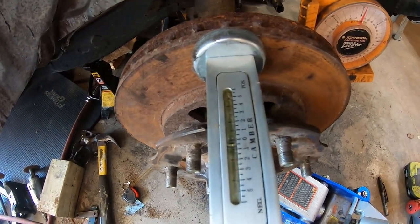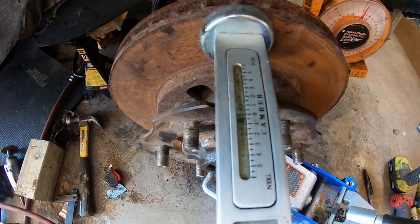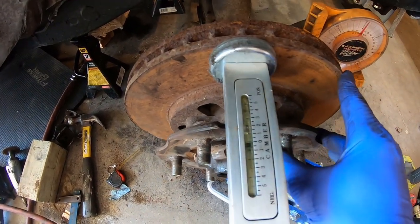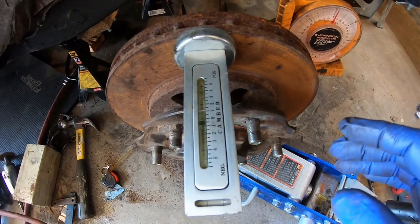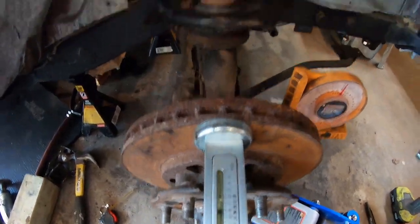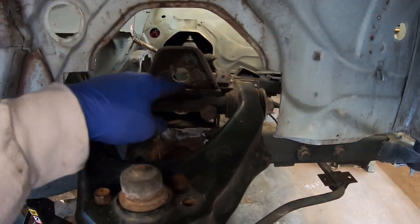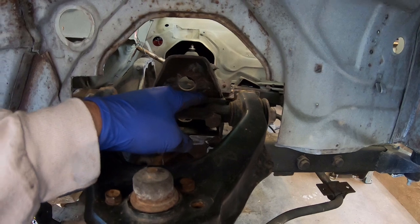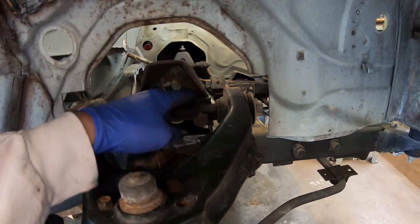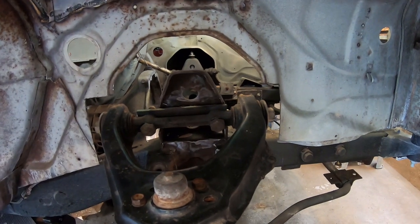Now if I raise the truck up to stock height, I get positive camber — which is bad if I want to be stock height. But I don't want to be stock height. If I wanted to be at stock height, what I'd have to do — I put a 3/16ths plate in there and those thicker nuts — so I'd have to use thinner steel or thinner nuts. Or I could drill a hole and let the nut go through the frame; that'd be another easy way.